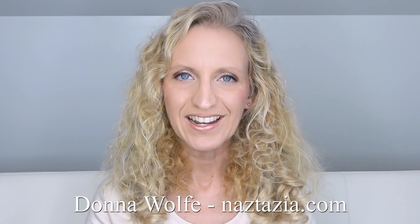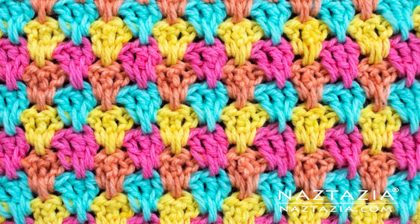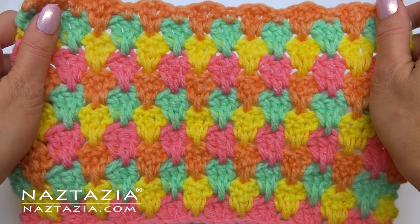Hi, I'm Donna Wolfe from naztazia.com. Today I'll show how to crochet the teardrop stitch.